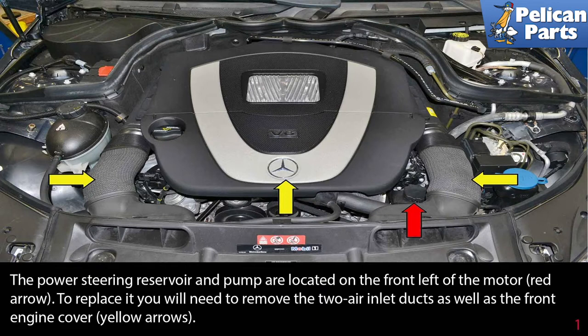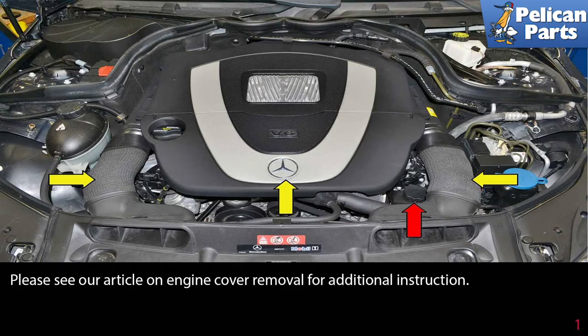The power steering reservoir and pump are located on the front left of the motor, indicated by the red arrow. To replace it, you will need to remove the two air inlet ducts as well as the front engine cover, shown by yellow arrows. If you need additional help, please see our article and video on engine cover removal for additional assistance by following the link at the end of this video.